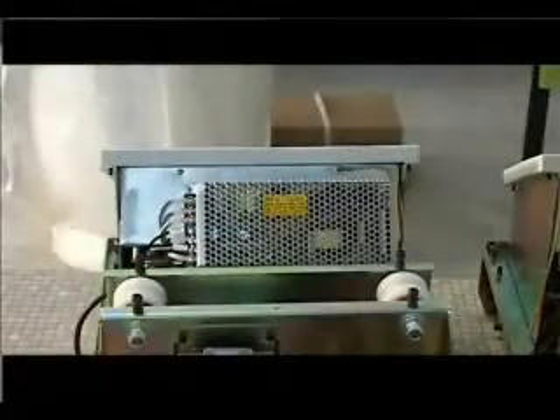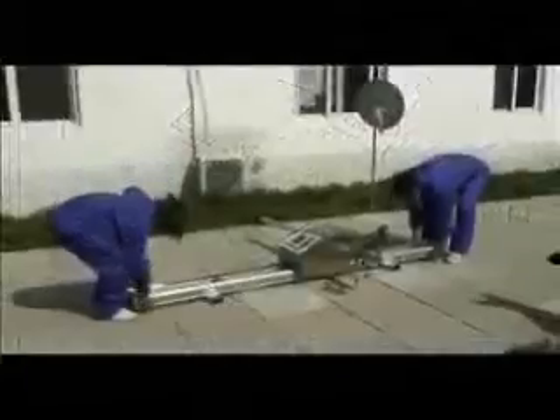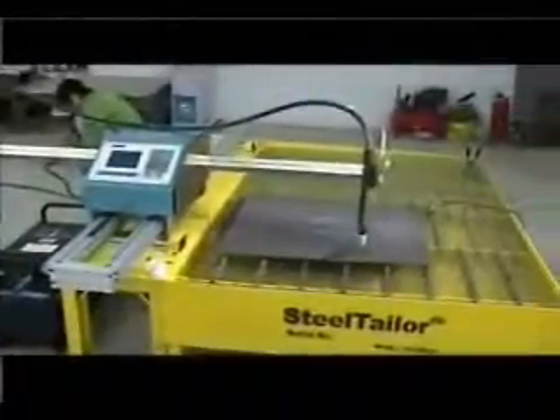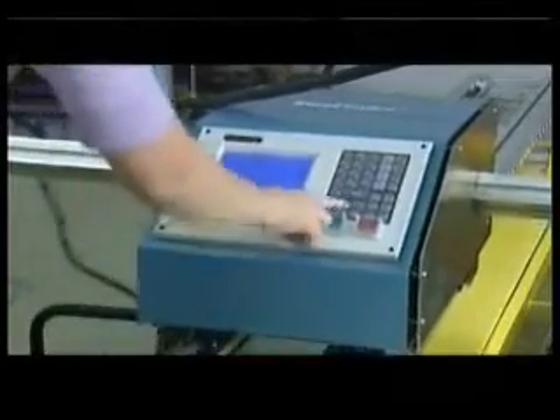Its lightweight and small size come from its compact design and rational structure. It is easy to move around the workshop or out to the site. You can use it both indoors and outdoors. The anti-magnetic housing material guarantees a reliable and stable CNC operation.